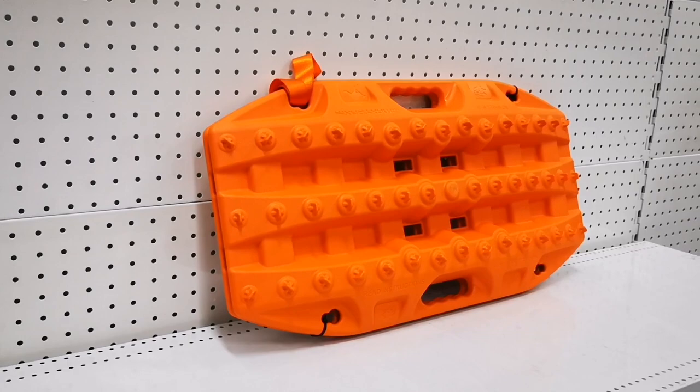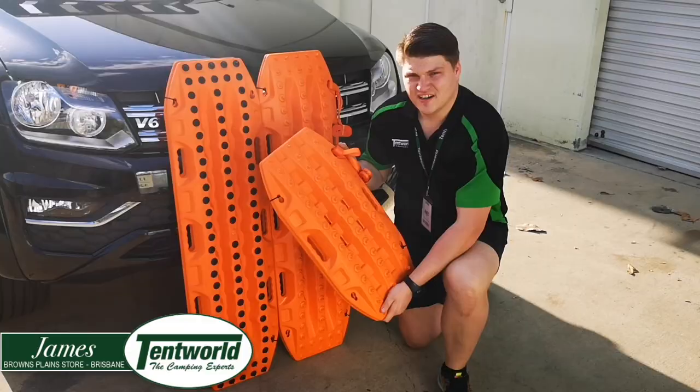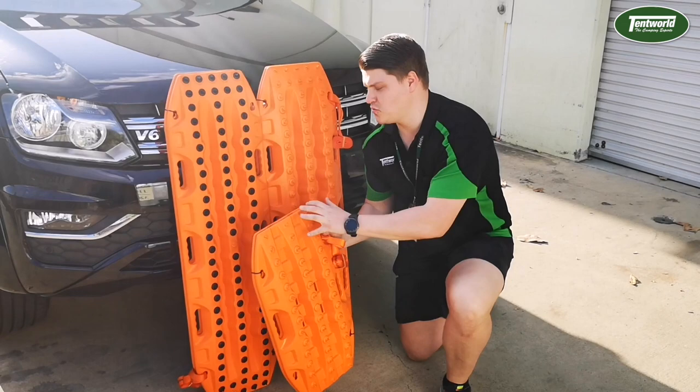Hey guys, it's James here from Tentworld at Browns Plains, today with another product video on the Maxtrax Mini. Today's video will be a quick size comparison of the Maxtrax Mini as compared to its two older brothers, the Maxtrax Extreme and the Maxtrax Mark II.